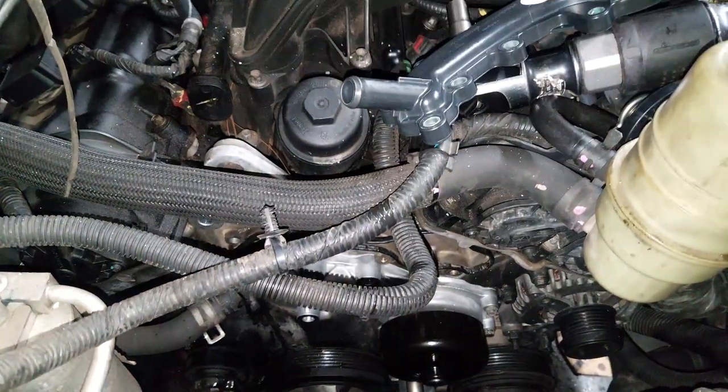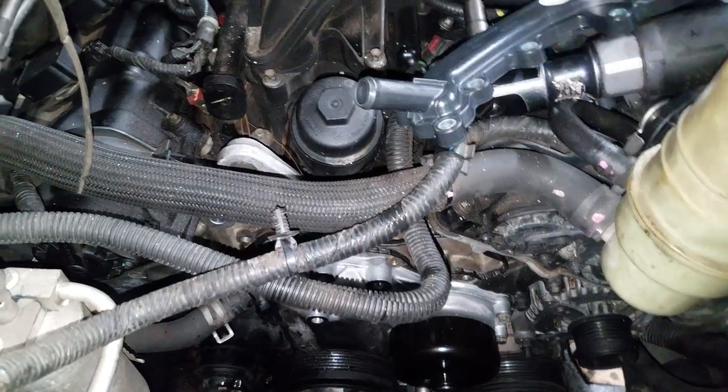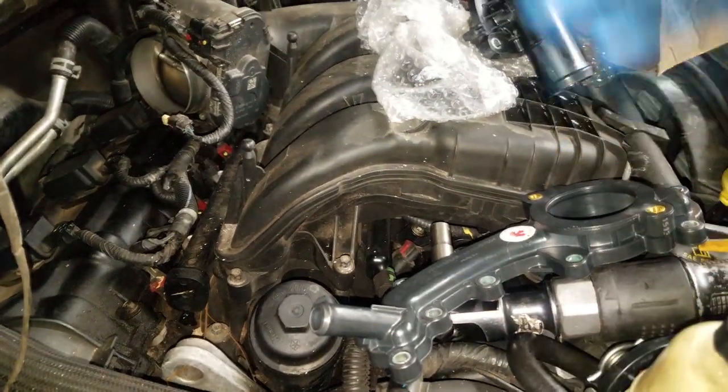That's all I have, ladies and gentlemen. Thanks for watching. I just showed you how to track down a cooling leak that could easily be mistaken for the water pump — it turned out to be the crossover tube. Thanks for watching. Comment, subscribe. I'll see y'all in the next video.